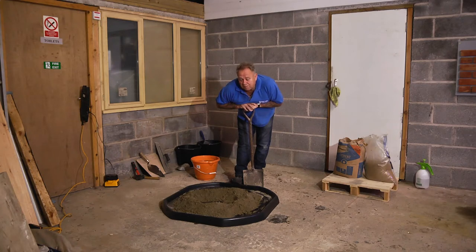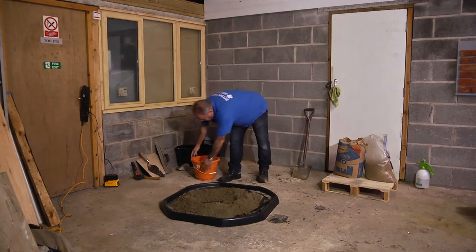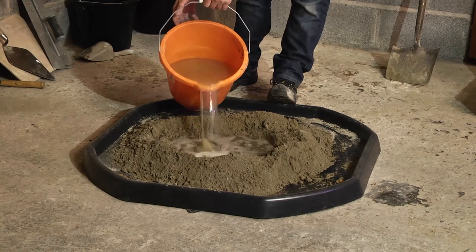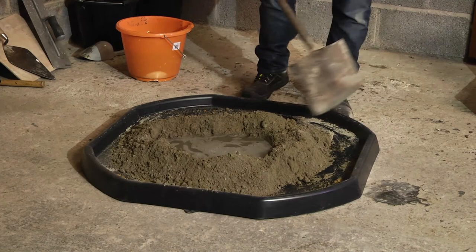I could be doing this in my dining room — it's a great way of mixing fairly small quantities of sand and cement without making any mess. You can see we've mixed the sand with the cement, so we're going to add some water into the center.